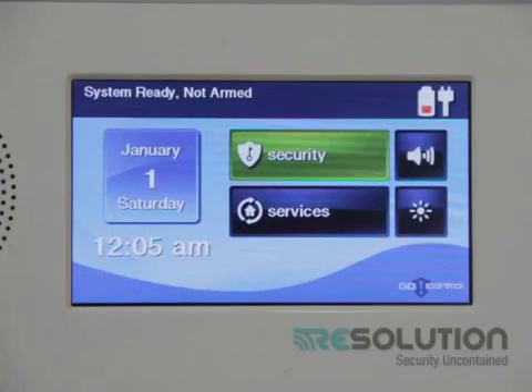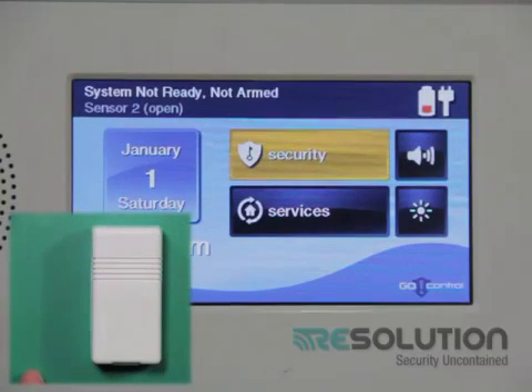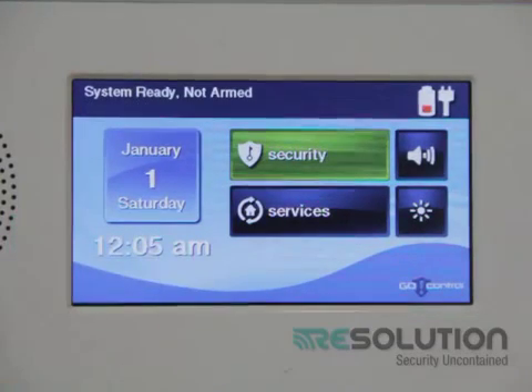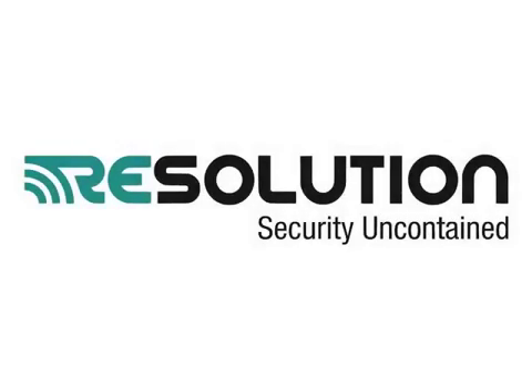I'm now ready to test if everything has enrolled correctly. Walking in front of the motion sensor will cause the control panel to say it's not ready to arm, and that will return to ready to arm when the motion restores. Opening my contact will cause the control panel to say it's not ready to arm, and closing the contact, the control panel returns to ready to arm. And this was the setup and enrolling process of the RE208 Honeywell-compatible hardwire-to-wireless translator into a 2GIG GO Control panel.